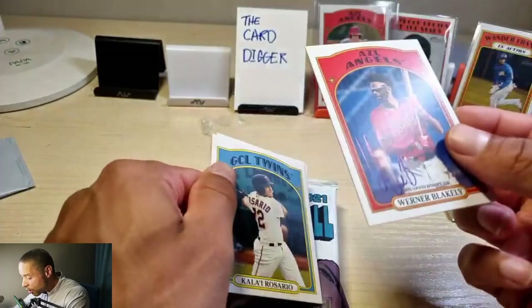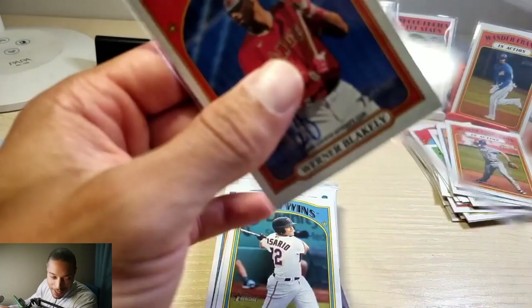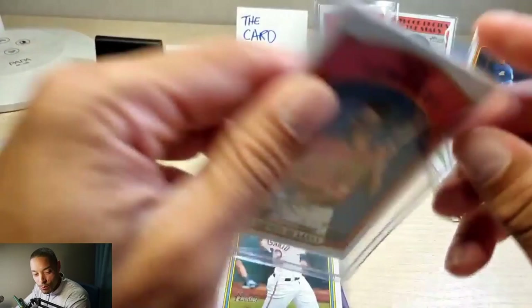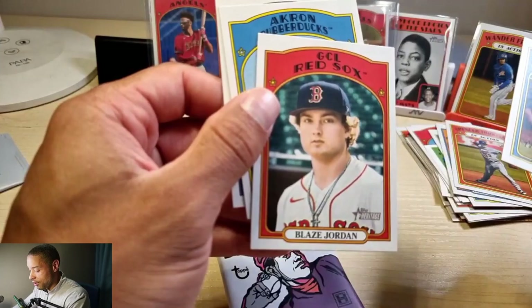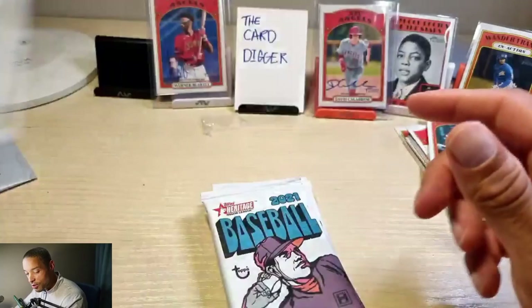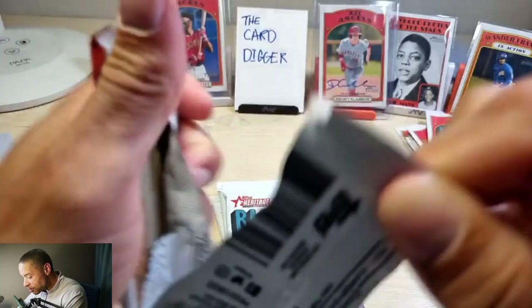Oh there it is — Warner Blakely! So I guess it's an Angels box. Cool thing about him is he is a 2002, so that's cool — I like them young. What I mean is my prospects — I don't like them like 1997 or 1998, sometimes 1996, they're already not going to be anything. Blaze Jordan — his face looks airbrushed, that looks weird. All right, so we got our two autographs. Not sure if there's going to be much more after this but there might be.